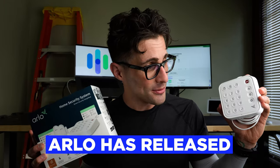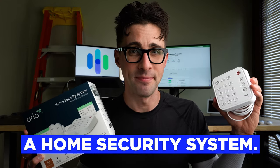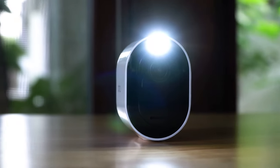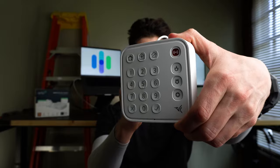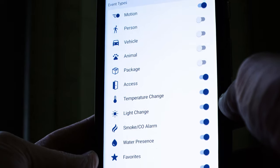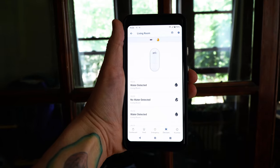They've finally done it. Arlo has released a home security system. Widely known for their premium home security camera systems, Arlo has now released a home security alarm system. So what is this all about? What does the system get right? What does it miss? And how does it stack up to the other DIY home security brands? Well, stick around to find out.